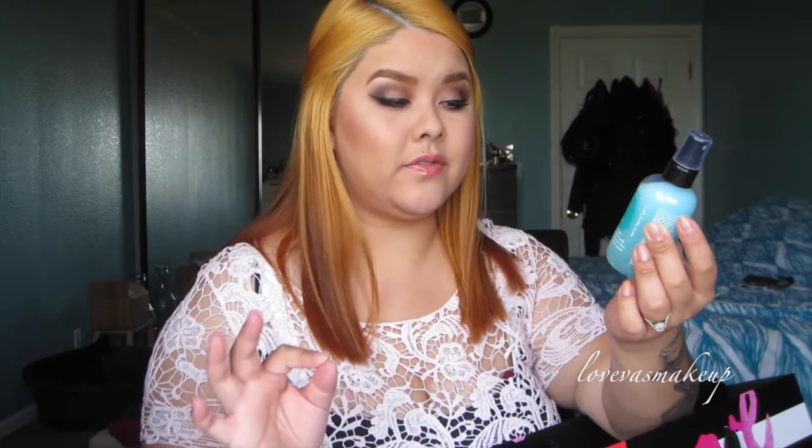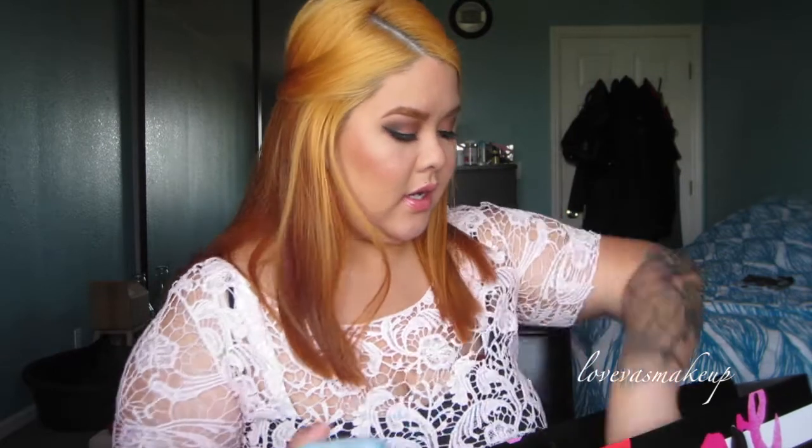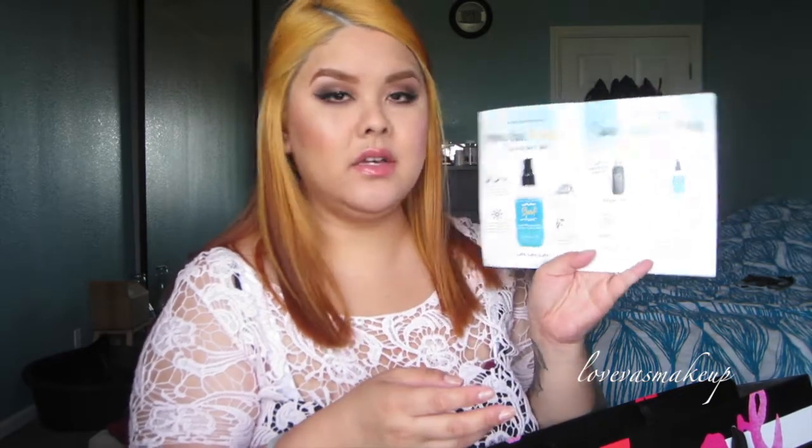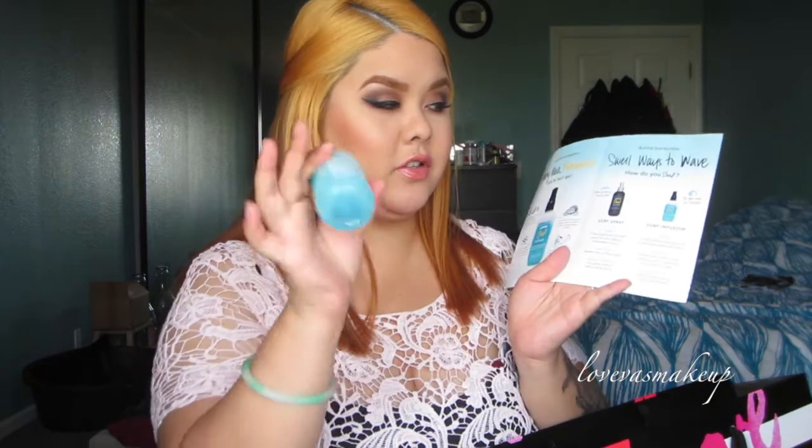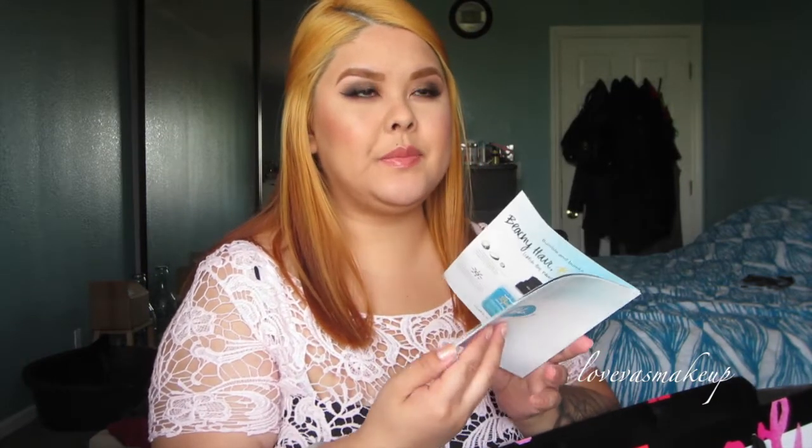Next, I was eyeing this one, which is the Bumble Bumble Surf Infusion Spray. This one is an oil and salt infused spray for soft sea toss waves and sheen. It says you have to shake well before use. It came with a little brochure on how to use and style. It says you can pair it with a surf spray or use the infusion itself. I already own the surf spray, but I find it feels a little drier in texture on my hair.